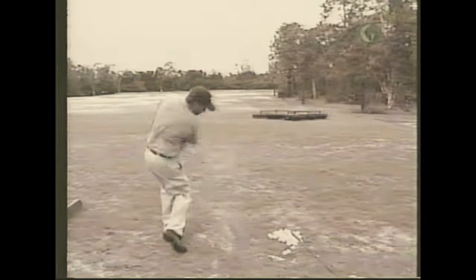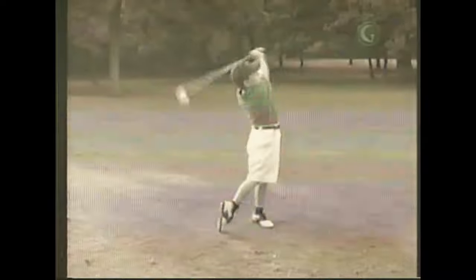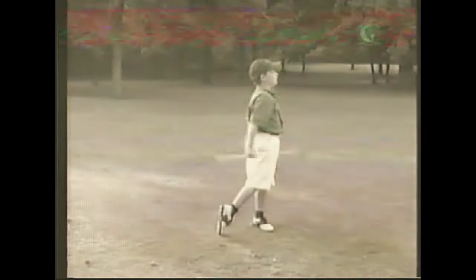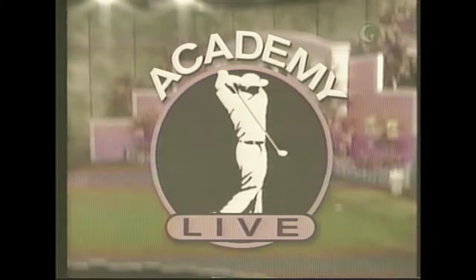Let's see you from down the line in all your glory, and let's see you from the side view so we can have another look at that magnificent move. Show me your perfect grip and a close-up of that handsome face. Send your tape to Living Room Lesson, care of the Golf Channel, 7580 Commerce Center Drive, Orlando, Florida 32819, and we'll see you right here on Academy Live.